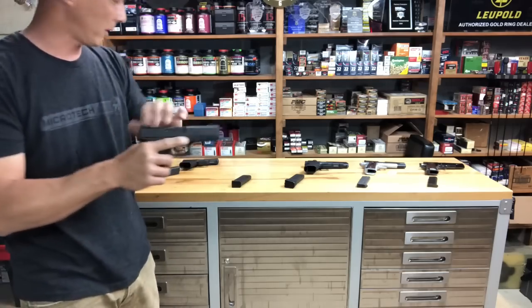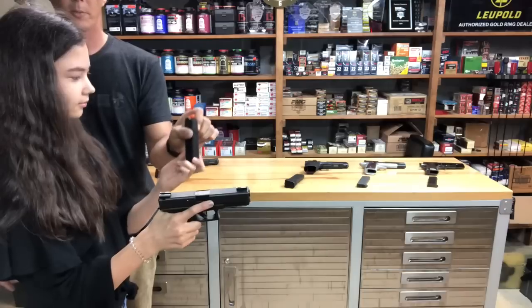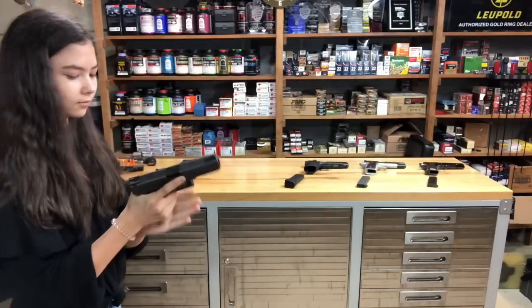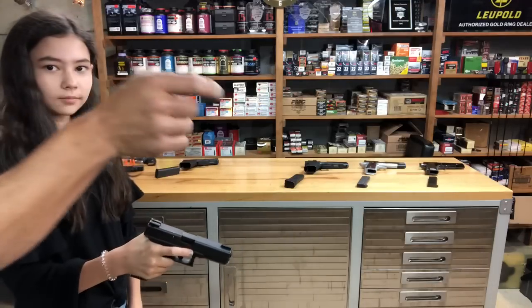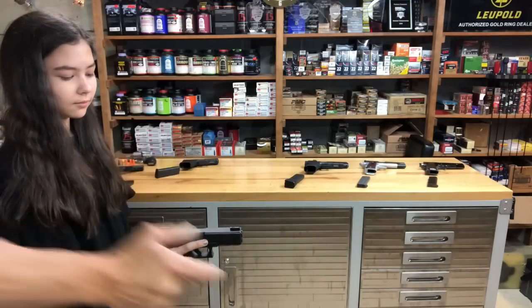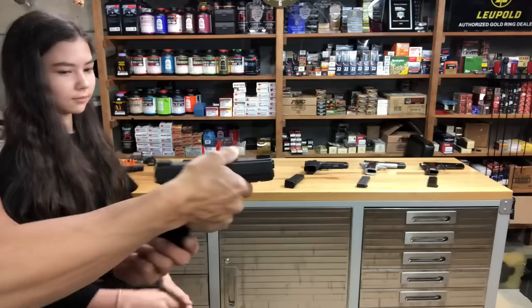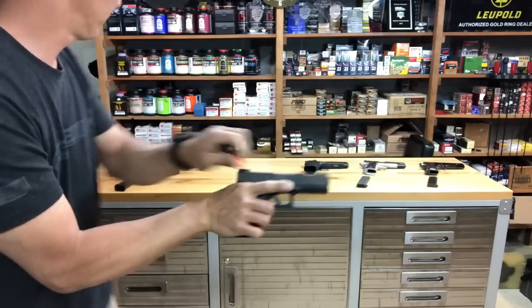Now we're going to go to the Glock 17. Here's the pistol and your magazine. You notice she's getting that wrist up high — we want to keep that wrist straight and drive it straight towards the ground. There's that dummy round loaded.